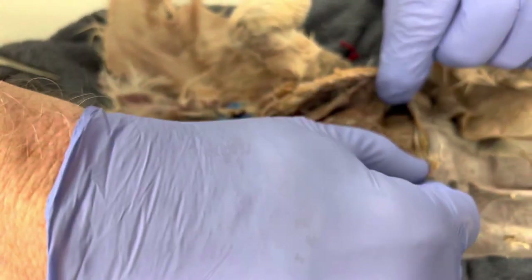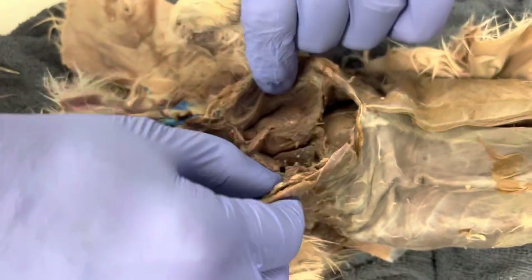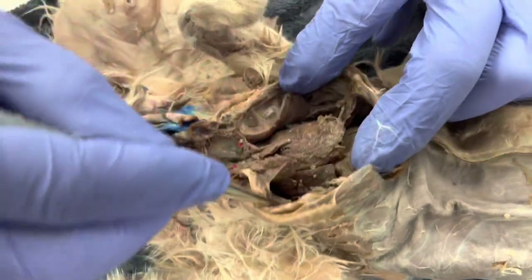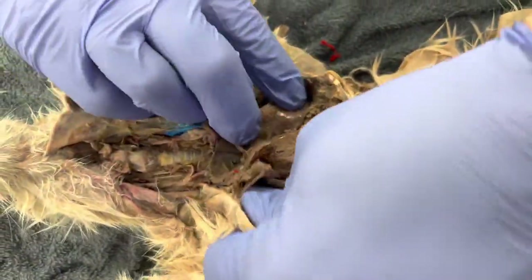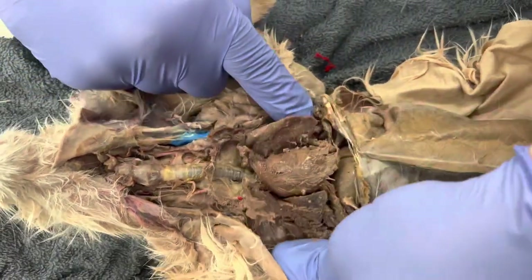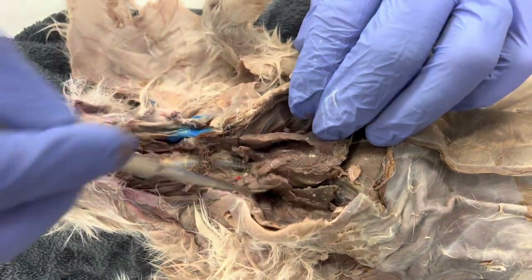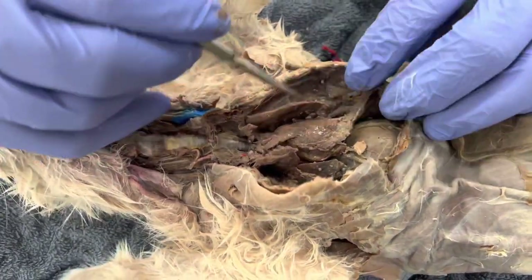If we look, that's the liver right there. There's the heart right there. What I want to do is continue cutting here and open this up some more. Now I have the lungs — there's my lung and there's my lung. Remember the right lung has three lobes; the left lung has two.